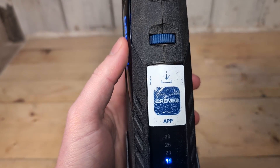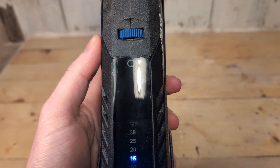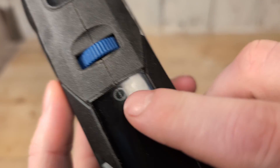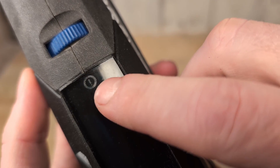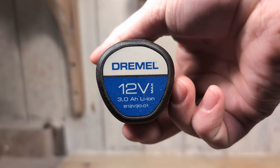You also need to remove the sticker on the back, because underneath it there is a sensor light that will light up if you overload the tool with too much pressure or if the tool gets too hot. At the back we have a 3 amp-hour 12-volt battery, which is the most powerful battery of any Dremel model.